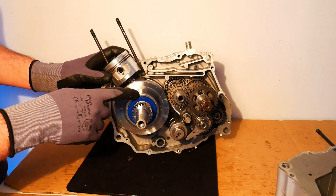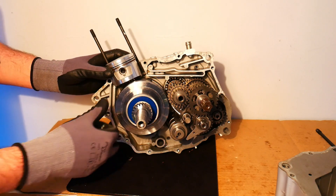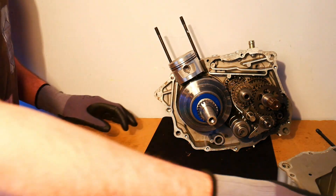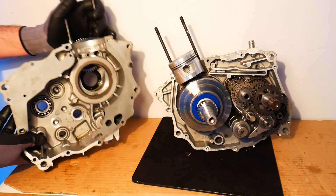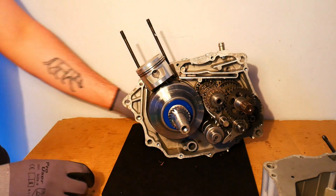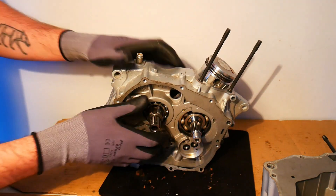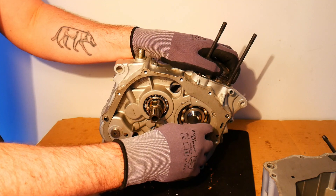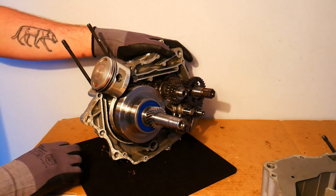On the crankshaft we also have what we call the main bearing — we actually have two main bearings. This bearing normally sits in the other half of the crankcase. The crankshaft rotates on these two main bearings. This is the first main bearing, and then we have a second main bearing here in the other crankcase half.